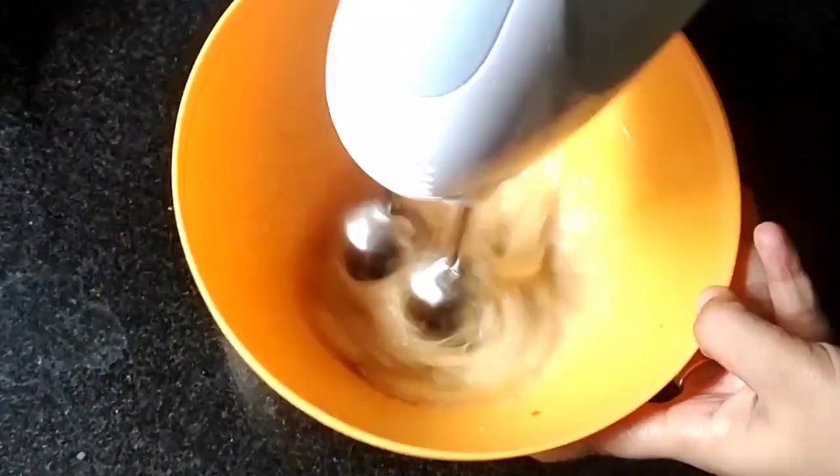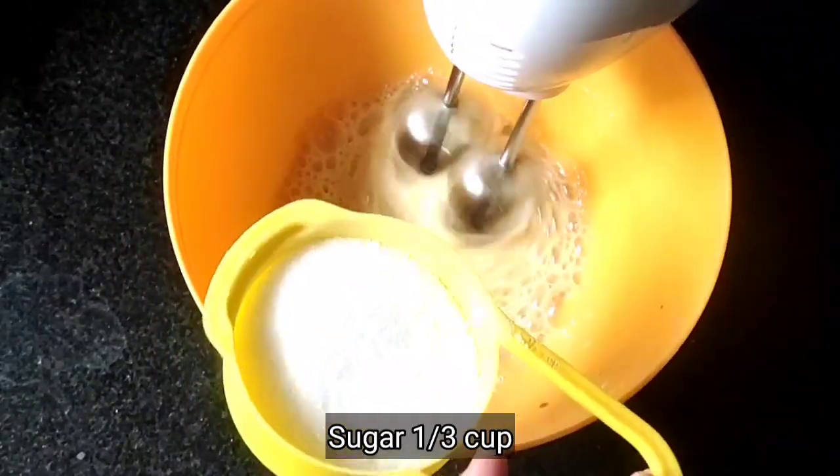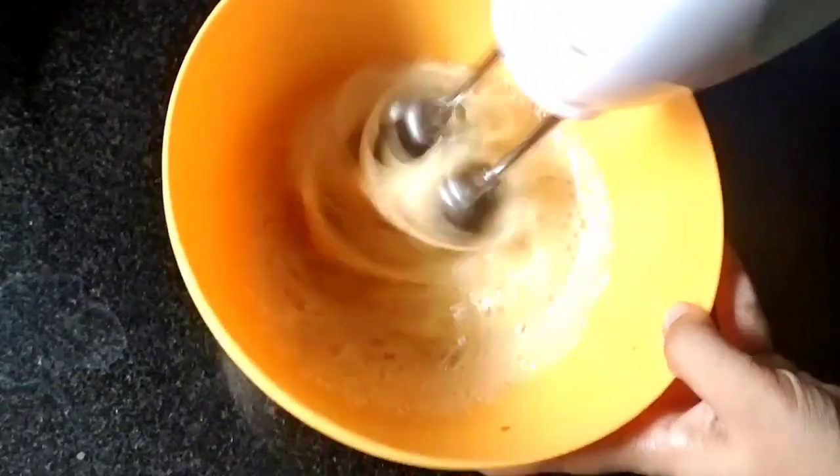Start to beat at low speed. Add 1/3 cup sugar, then add the eggs. Beat until the sugar is completely dissolved.